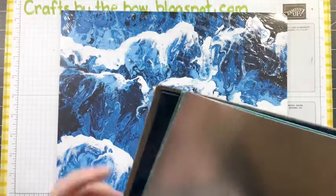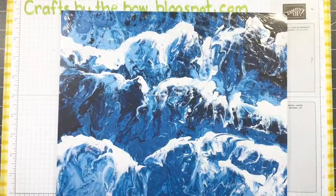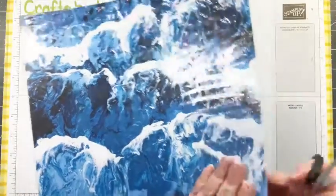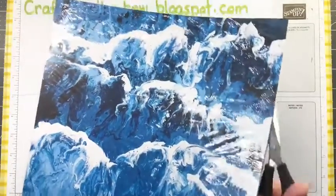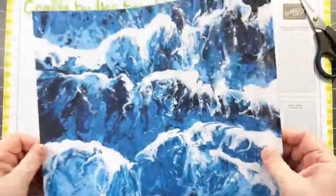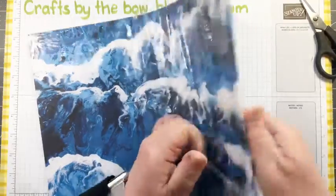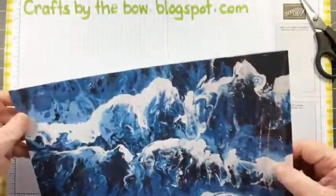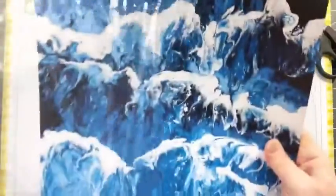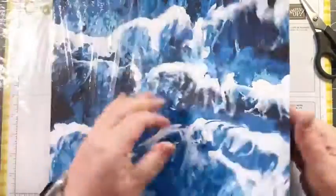I saved this really thick chipboard for my album making. I don't make many albums on my Facebook or YouTube page but I do make a lot of memory albums and journals and things, so maybe I ought to start showing you some of those as well. And this is the designer series paper - I saw a little video today about how the artists made this. It was just like a marbling technique.